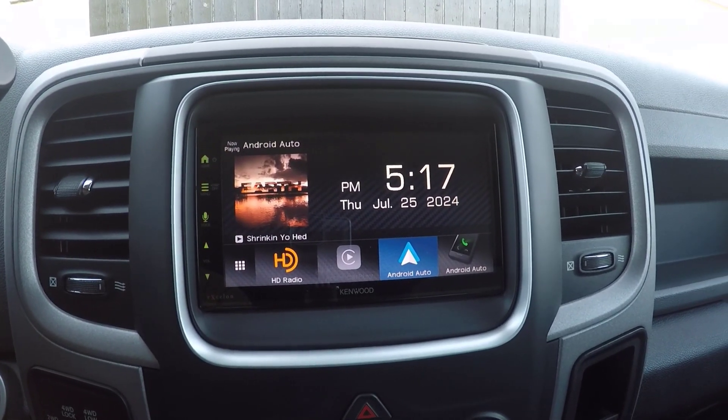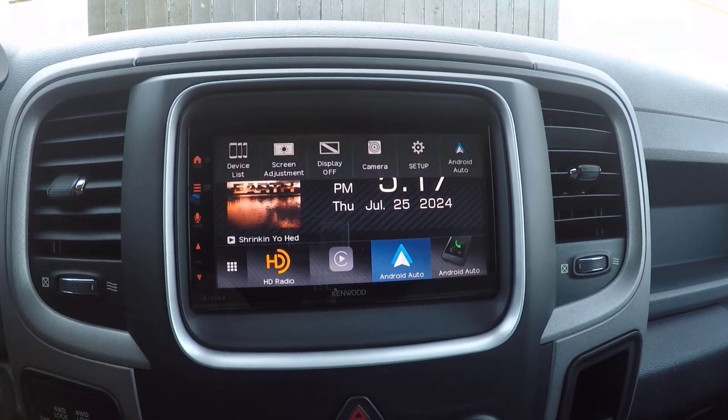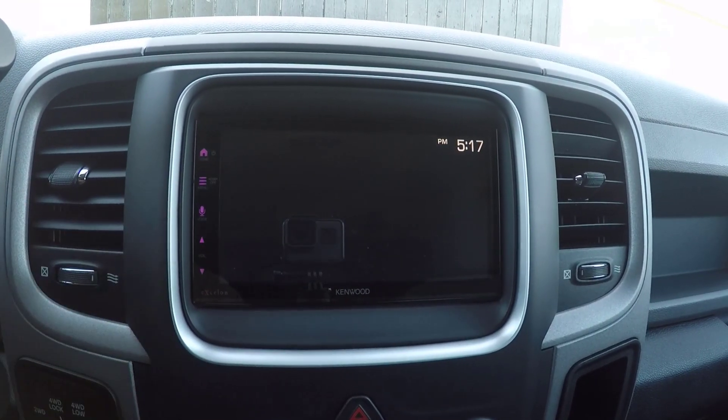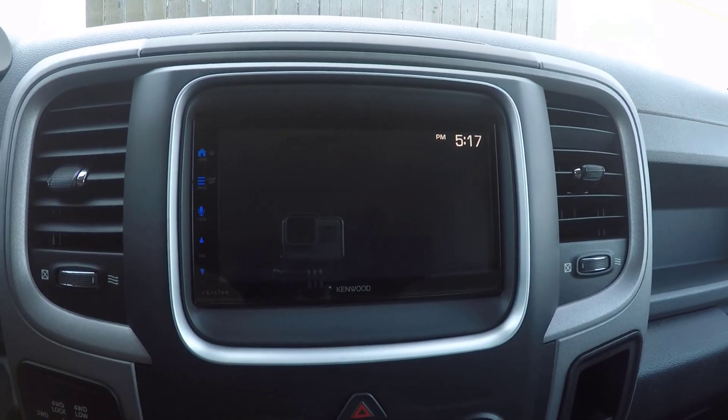The menu display off button has dual functions. Press it to pop up the function menu, where you can adjust various settings and options. Hold it down to turn off the screen, which is useful for reducing distractions while driving at night. It's a simple yet effective way to manage your display settings.